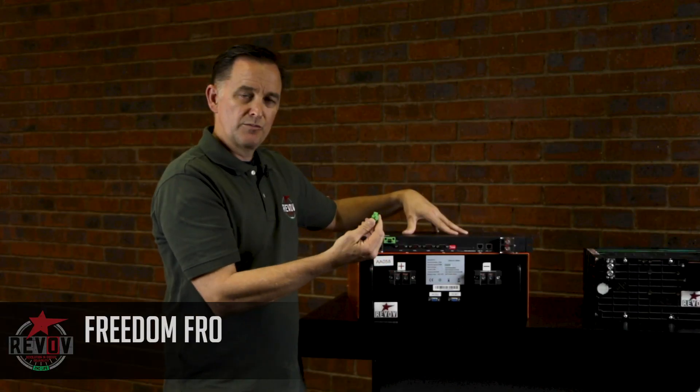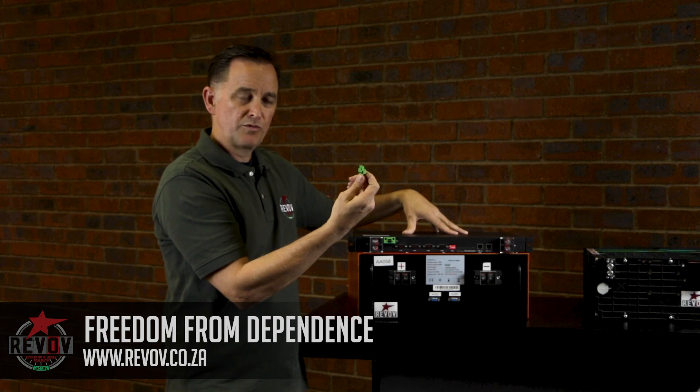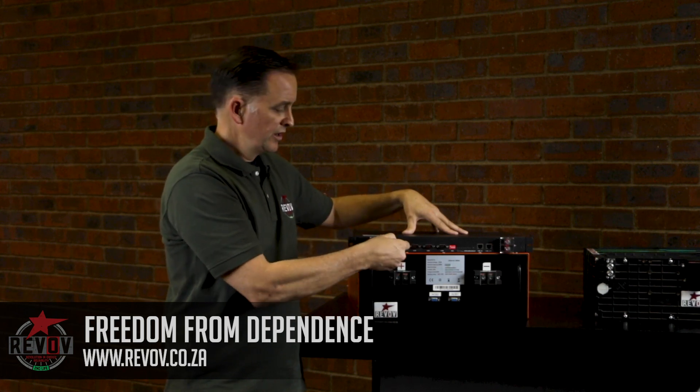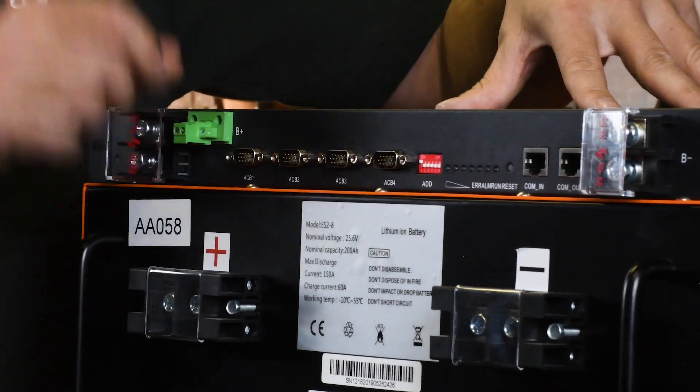The only terminal that receives any positive connection comes from a small cable off the positive terminal of the battery, which plugs in here to power up the entire BMS.